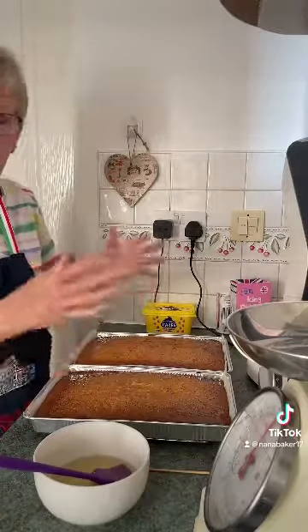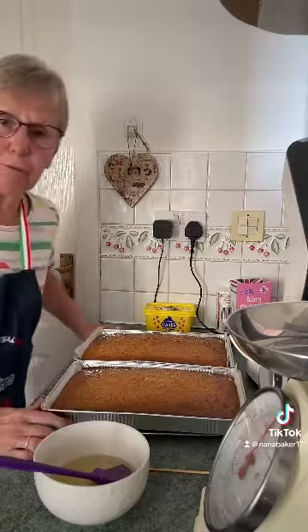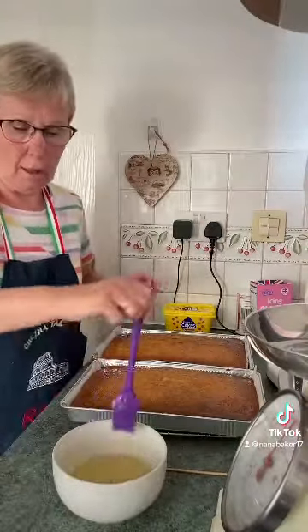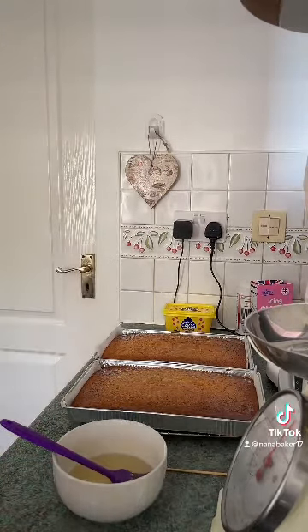If you make cupcakes or whatever, you could just brush them on top with lemon syrup. I'm going to make some gluten-free lemon cupcakes tomorrow for my husband, so I'll use some of that tomorrow. Thanks for watching, guys!